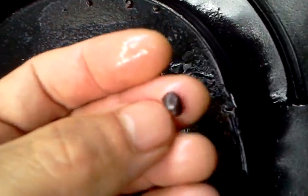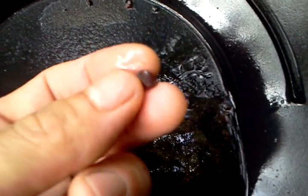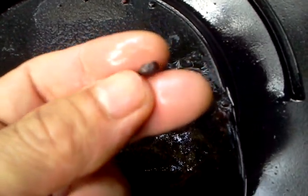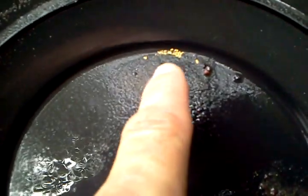The more Mount Mazzama ash you have in your pan, and the bigger pieces of it, the more gold you're gonna get in a shovelful. That's one shovelful. I've done three shovelfuls and this is my best one. I'll show you what the material looks like.